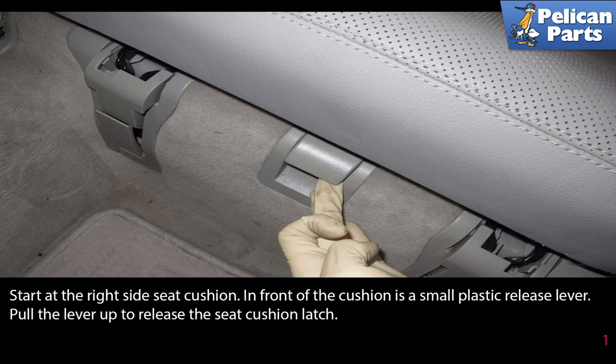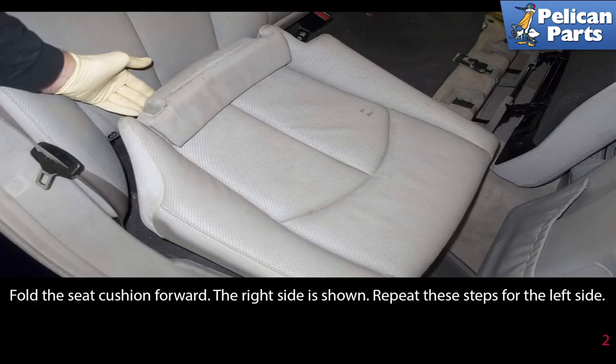Start at the right side seat cushion. In front of the cushion is a small plastic release lever. Pull the lever up to release the seat cushion latch, then fold the seat cushion forward. The right side is shown. Repeat these steps for the left side.